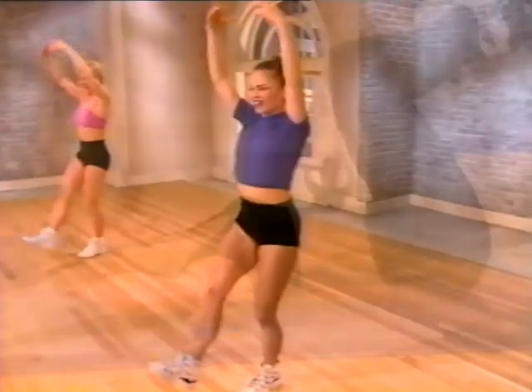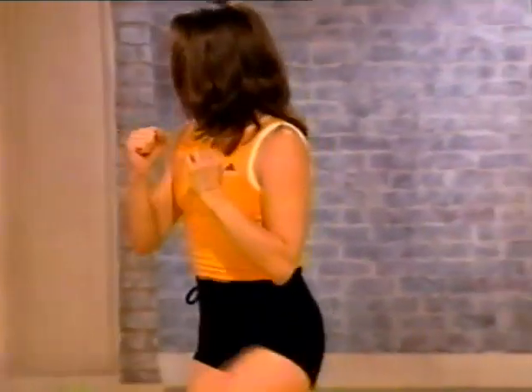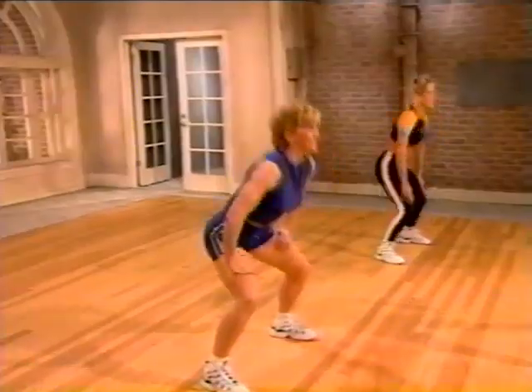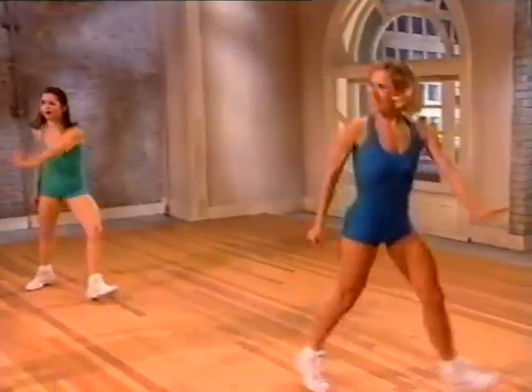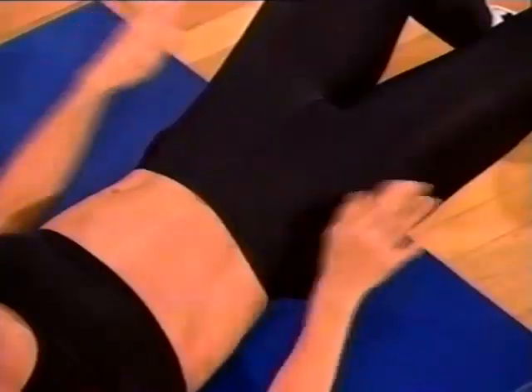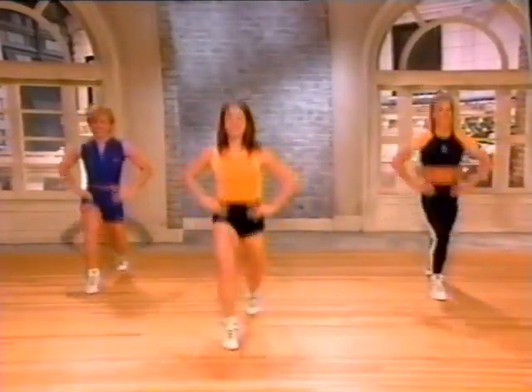They're the most fun you'll ever have crunching calories. This is great, Rob, and it's a really different exercise, but I feel it so much. The new Buns of Steel are fun and easy to follow. Imagine a straight line — knees, hips, and shoulders. They'll give you the results you want, and you'll look great, too.